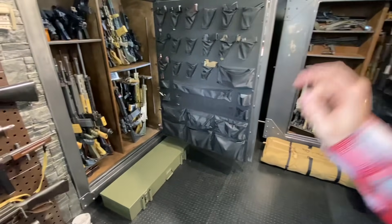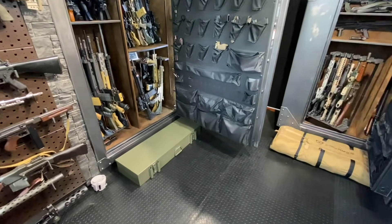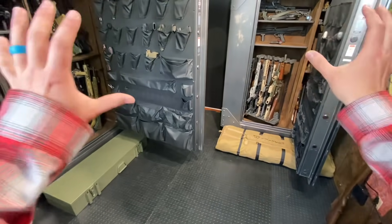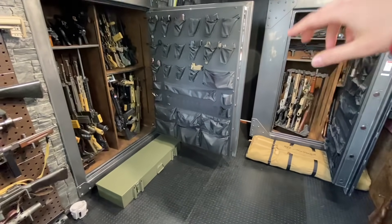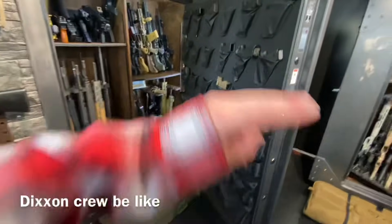That concludes this episode of The Ultimate Gun Room. Stay tuned because when the motherlode of guns arrives, we will be putting to practice everything I'm talking about here — optimizing this overall storage solution. It's not just two safes; it is one storage solution. Thanks a ton, I'll catch you in the next one. Arm and gun out!